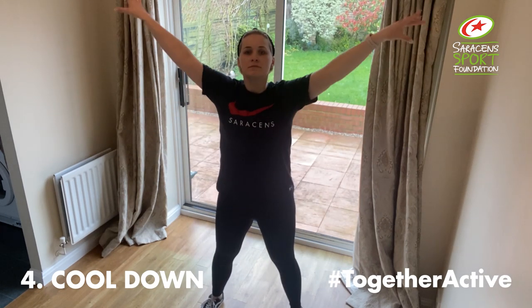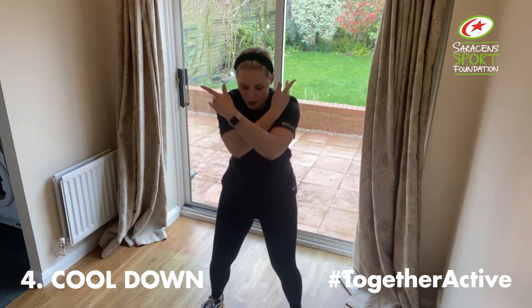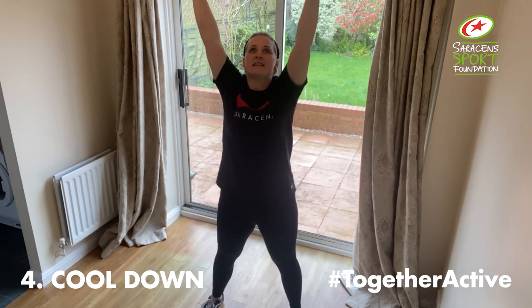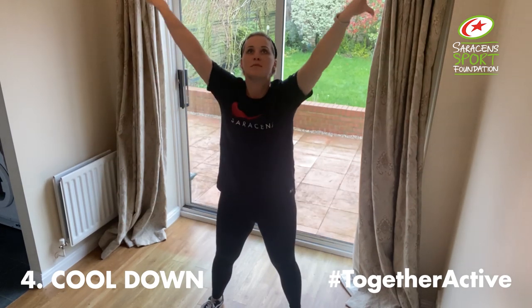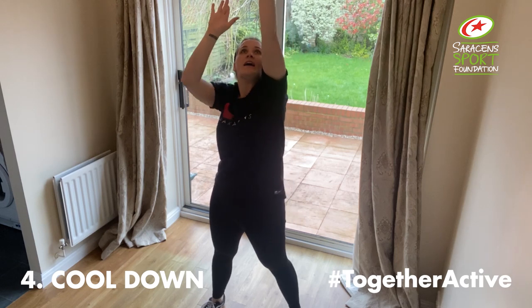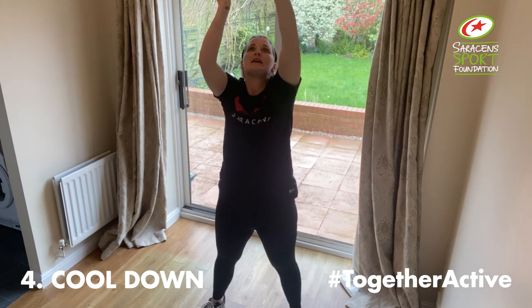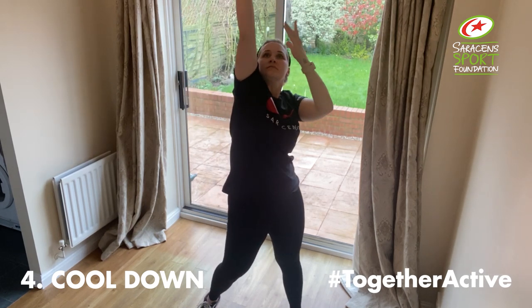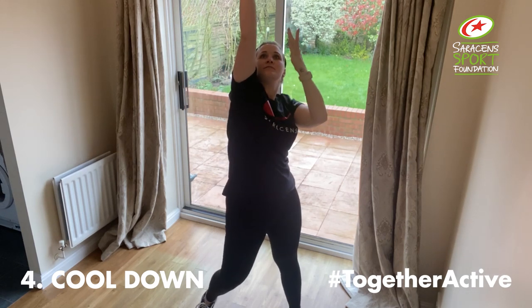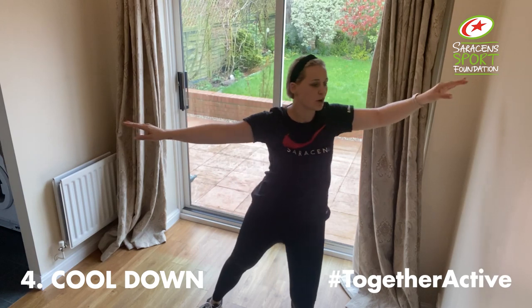Okay, deep breath in and out. And again — soft knees. In through the nose and out through the mouth. Keep the arms up, you're going to reach to the sky like you're getting taller each time, breathing in through the nose and out through the mouth. Deep breath in and on the out breath push the hands. Then side to side shoulder rolls.